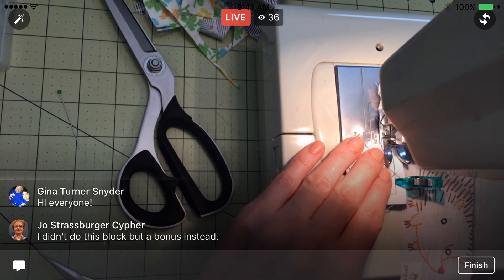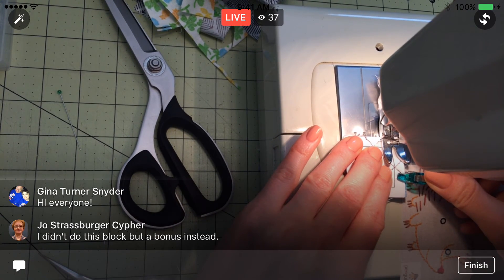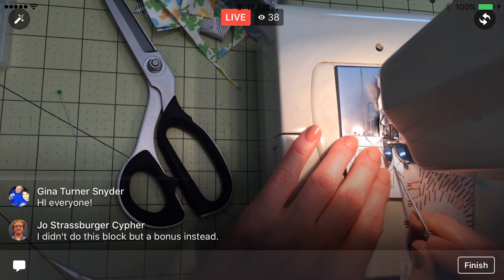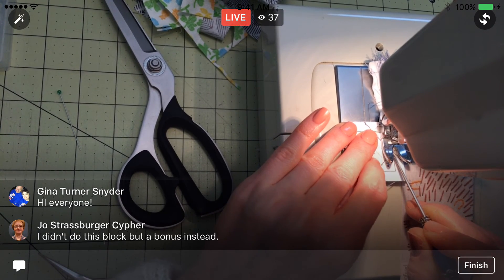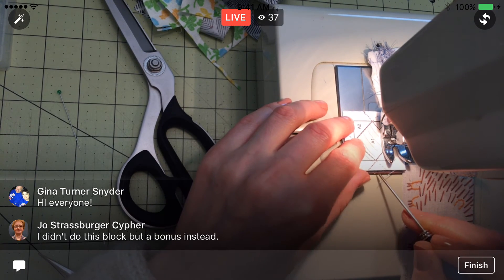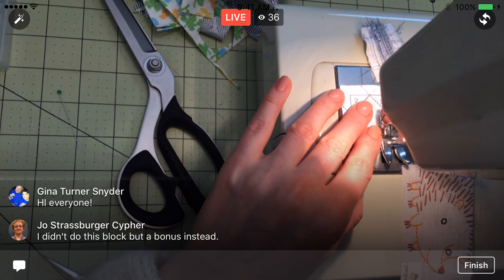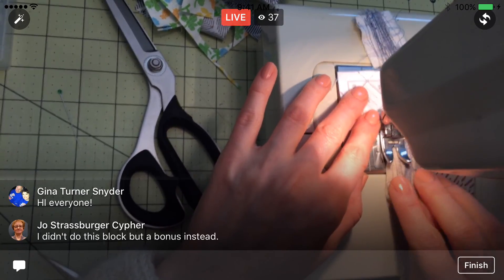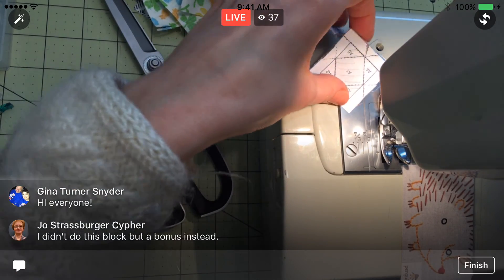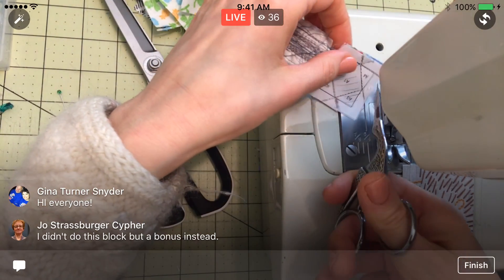I'm going to sew down here on the line and really make sure that I go through that X right there. I am going to backtack still, just for extra security holding that edge together. I need to move my Wonder Clip out of the way. I'm going to get my stiletto and just kind of hold that corner point. I'm over it — and then to the end. I'll backtack it again and put a leader in there, just so we don't have a lot of string hanging around.